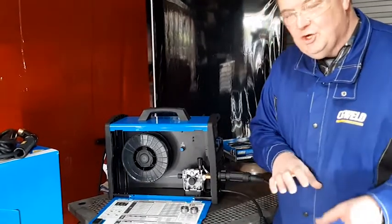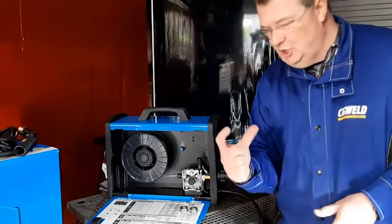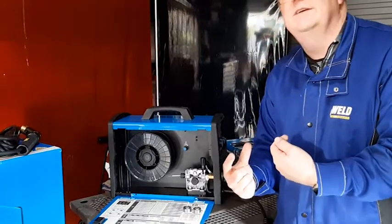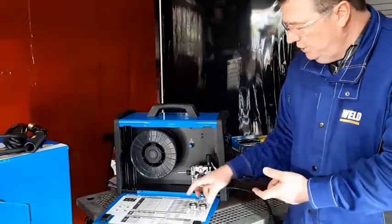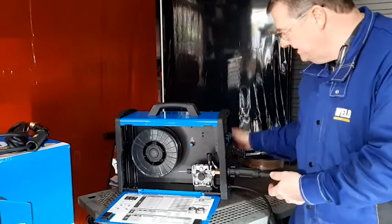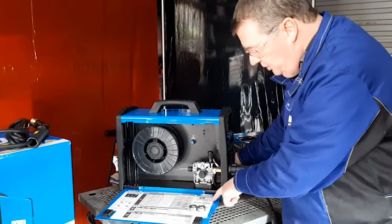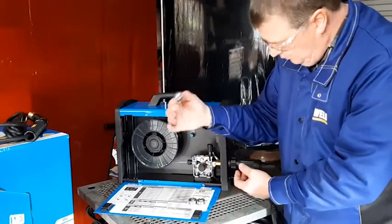There is a third type of roller that you need if you're going to weld aluminium and it's called a u-groove roller. It cradles the aluminium which is very soft, and if you put it in the other rollers it deforms. You can buy a u-groove roller as an optional extra and the part number is listed inside the machine selection chart. I've got one here just to show.